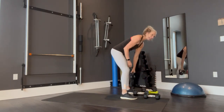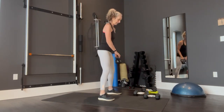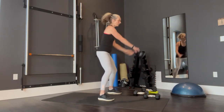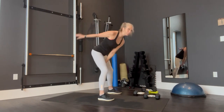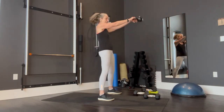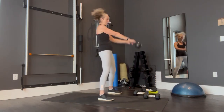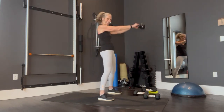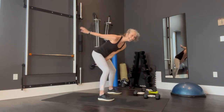Kettlebell swings next. I'm going to turn sideways so you can watch my form. Here we go, start your swing. Drop the weight at the top, drop your hand at the top — never drop your hand at the bottom. You can see I'm hip hinging. If you have lower back issues, you can do a little bit more of a squat, but it's not intended to be that way because your momentum is coming from the hips. Fifteen, sixteen, seventeen, eighteen, nineteen, twenty.